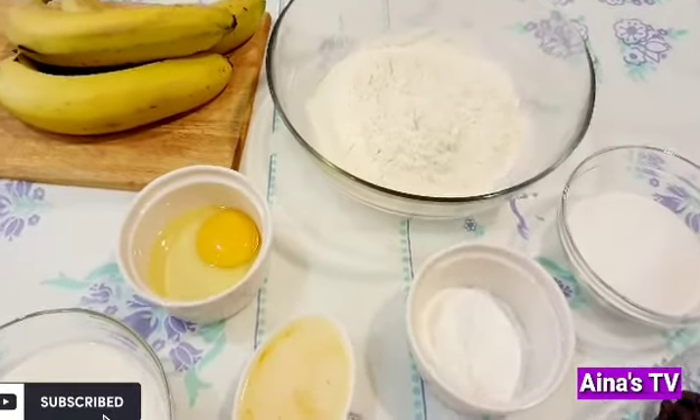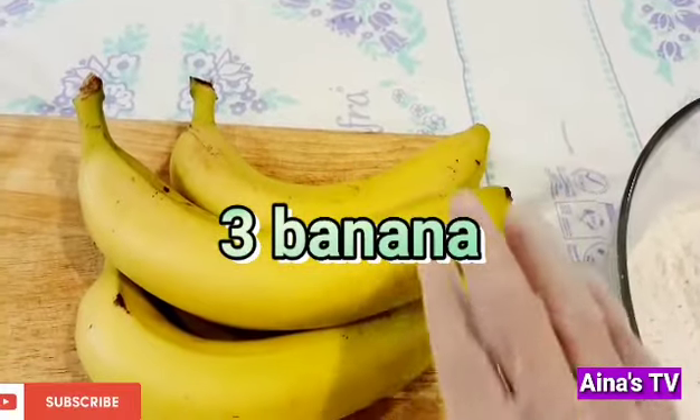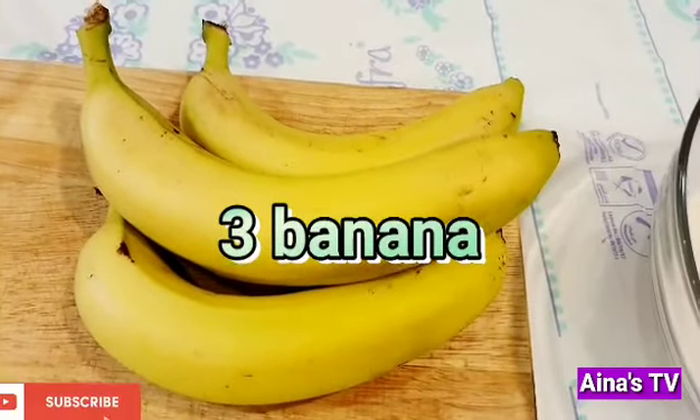This is all the ingredients. It's the banana. I use only three. If it's a small banana, you can use four. But for me, it's three because it's big.